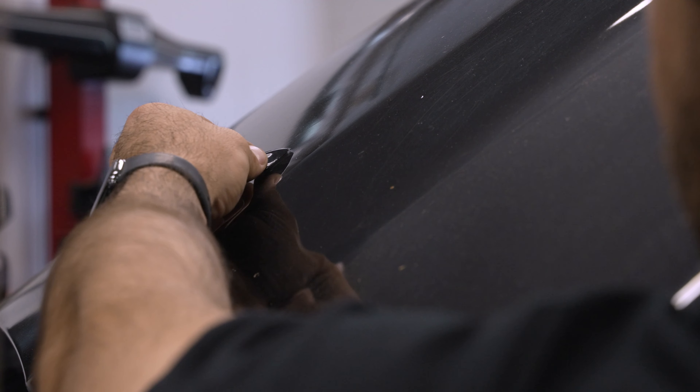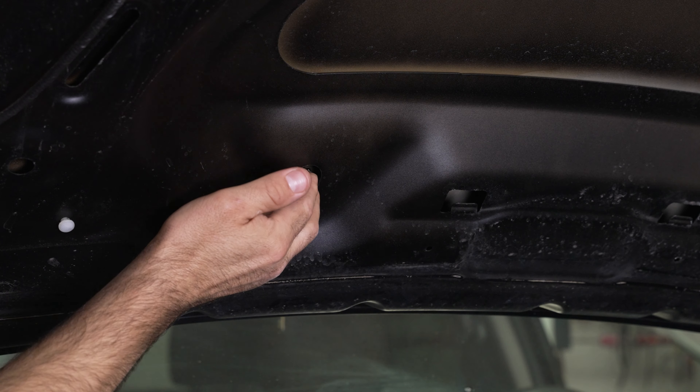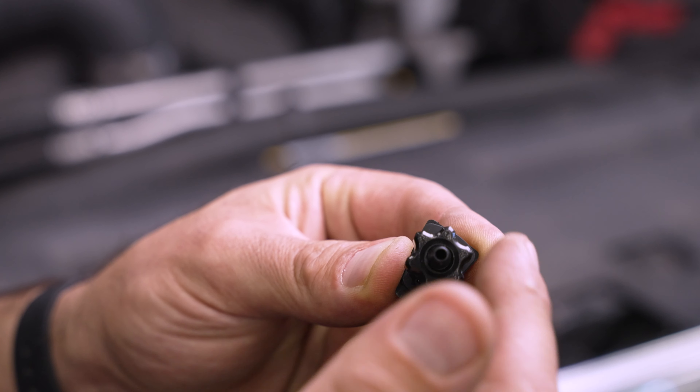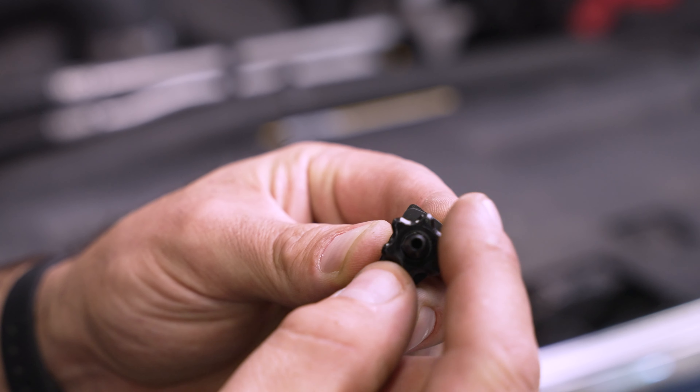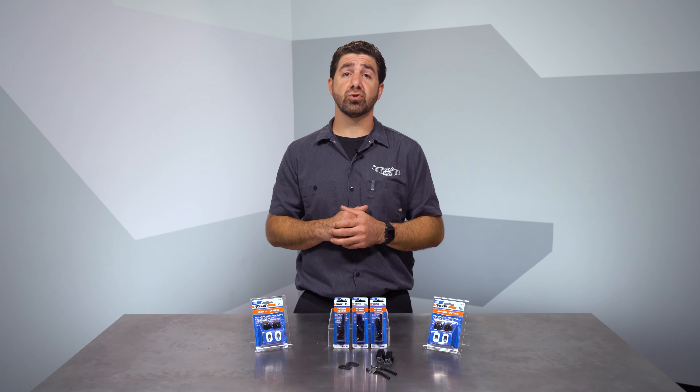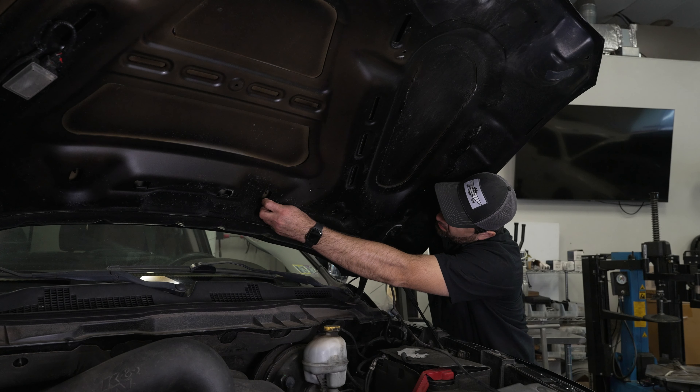Apply the included rubber grommets, then pass the nozzle through the hole. Underneath, spin the retaining nuts into place by hand. No tools are needed, and using them is highly likely to break the hollow plastic nozzle itself. Try to aim them straight to the rear of the car, but don't go crazy since these kits both have fully adjustable washer squirt nozzles. After that, you can start the plumbing.